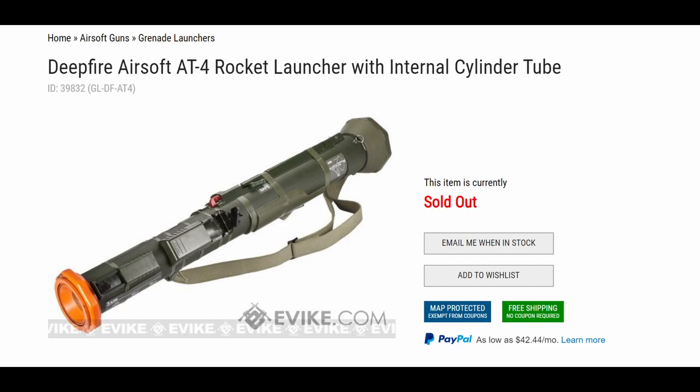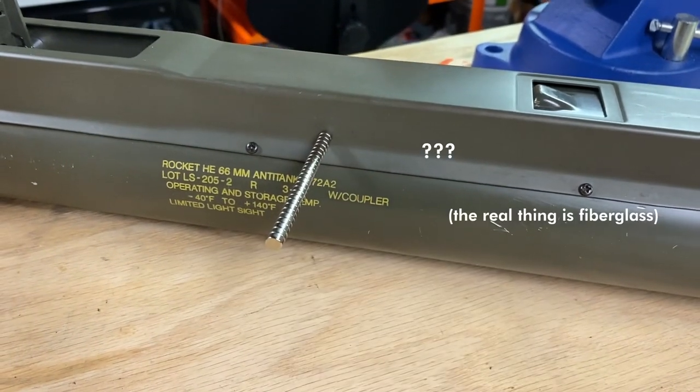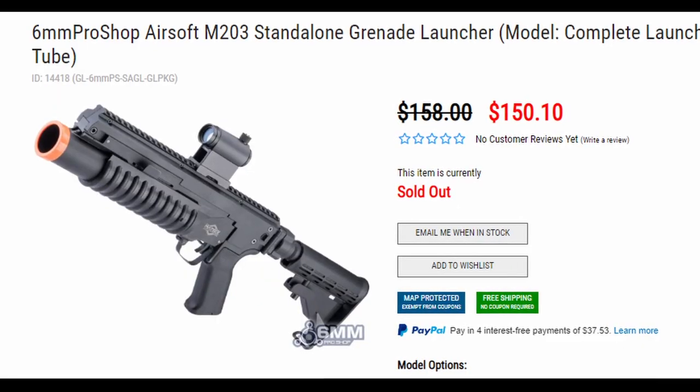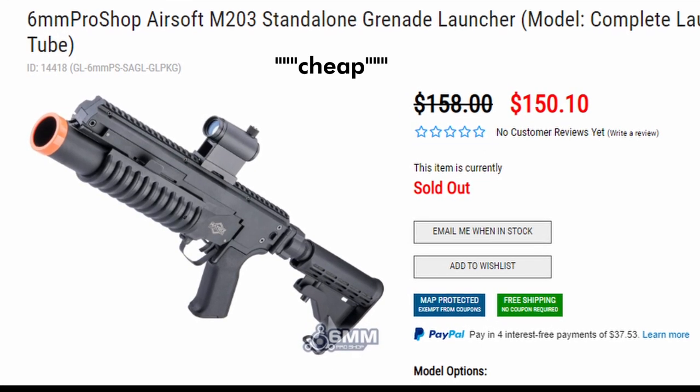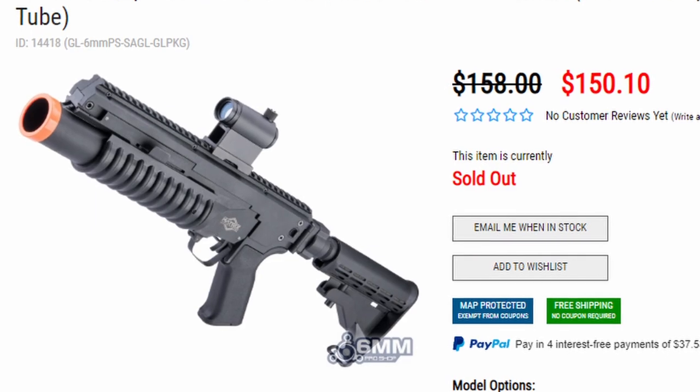Not only are they fairly rare, seemingly only being made in small batches by small companies, they're also super expensive, and since they're not actually disposable like their real-life counterparts, are generally heavier and more overbuilt than the real thing. The closest option would be to buy a bunch of cheap standalone M203s and hand those out to your squadmates, which would be a little weird.